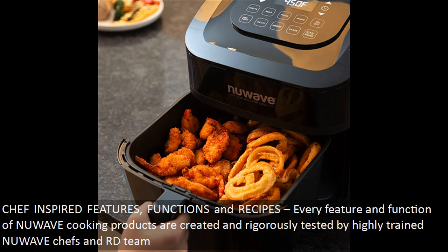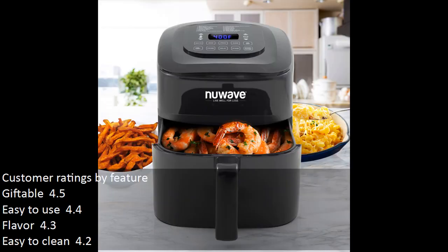Chef-inspired features and functions: every feature of New Wave cooking products is created and rigorously tested by highly trained New Wave chefs and their development team. Customer ratings by feature — giftable: 4.5, easy to use: 4.4, flavor: 4.3, easy to clean: 4.2.